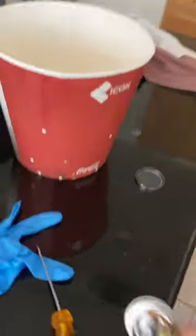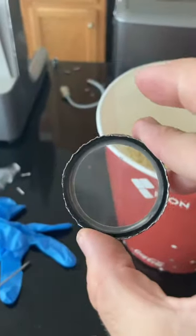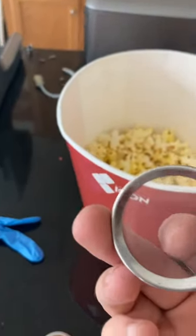Then you have to get the back off, and that's a little difficult for these Breville machines. Their bezel is pressed on, and so lots of time and a little screwdriver will get that removed.